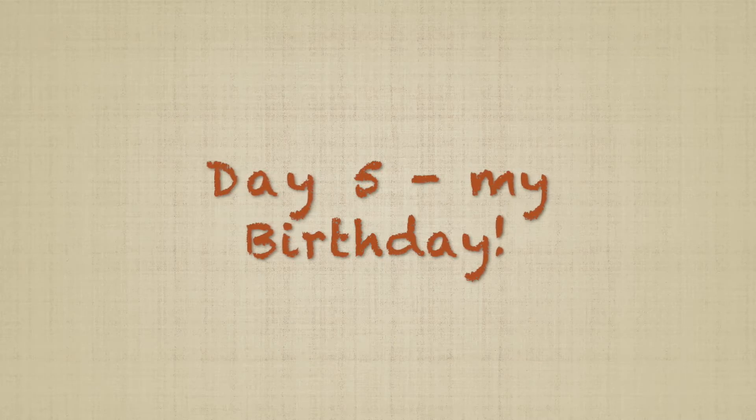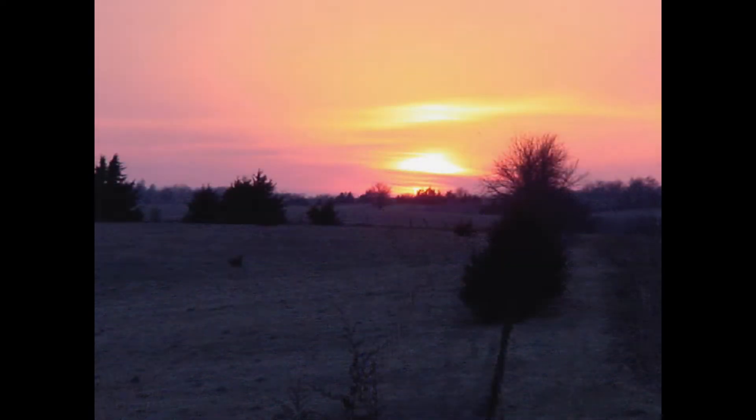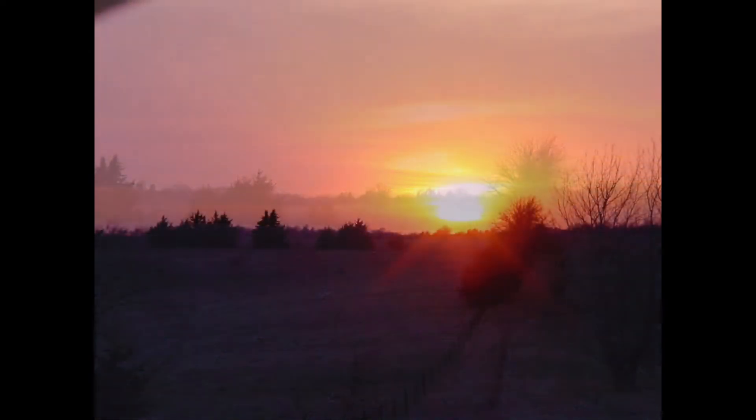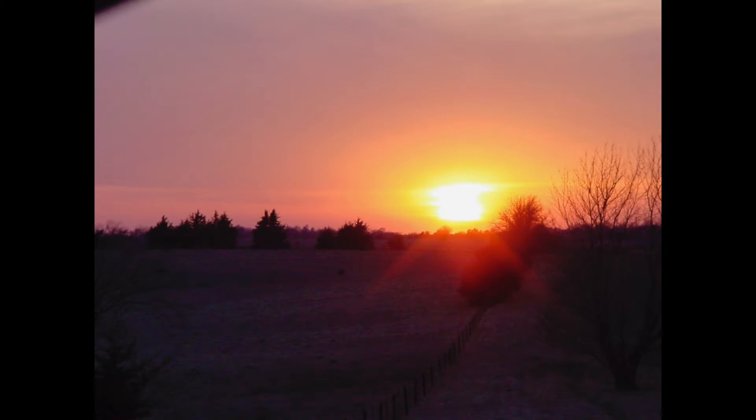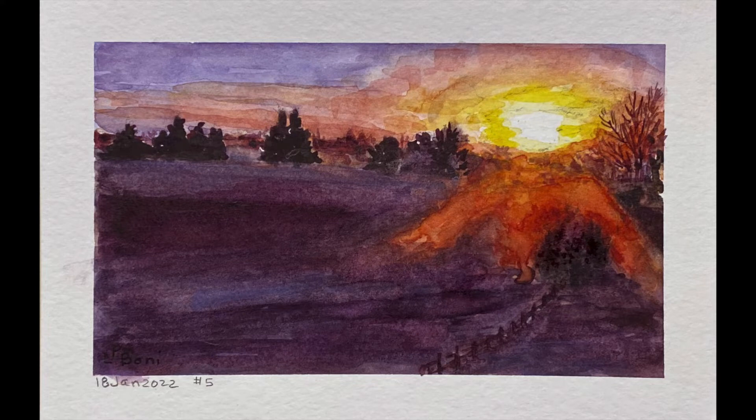Day 5 was my birthday. I had a lot going on so I didn't film the painting process. The reference photo came from a series of photos I took on a cool St. Patrick's Day in 2006. I was craving springtime and was driving the back roads in search of some sign of spring. As the sun began to set, I came across this hillside with scattered cedars in the glow of a lovely sunset cascading over the top of the hillside. For this painting, I wanted to see if I could create the sun flare that the camera captured. It's not perfect, but it was a fun one to attempt.